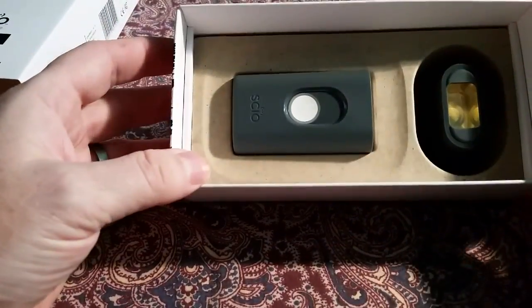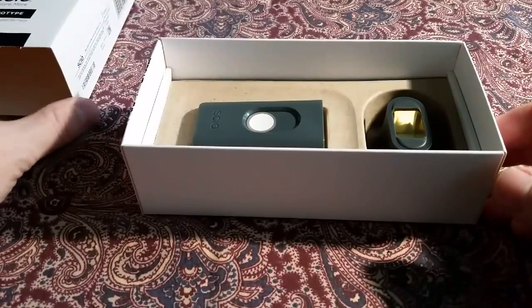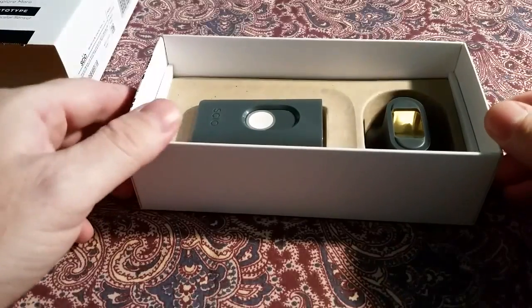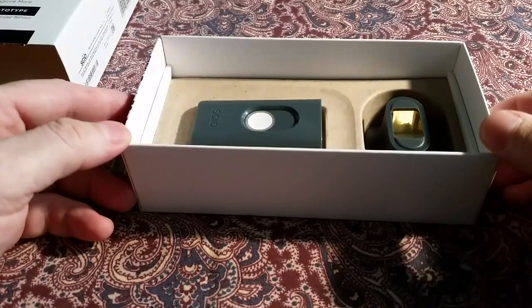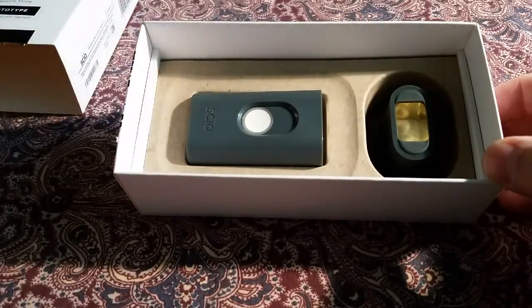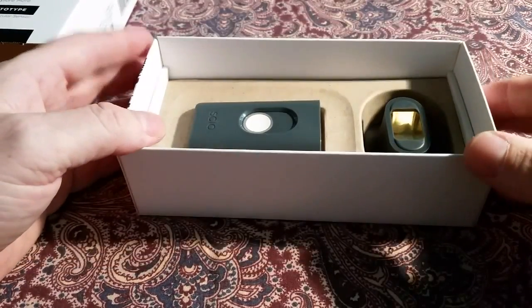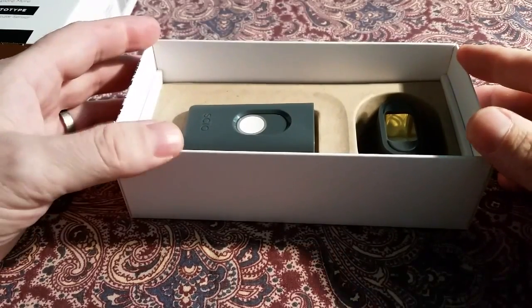That was the unboxing on the SIO. These things are not really on the market yet. If you're a developer, you can help build the molecular database that everyone will use when the actual SIO hits the market and users start scanning everything and getting reports back on their cell phones. Until then, I'll see you later.